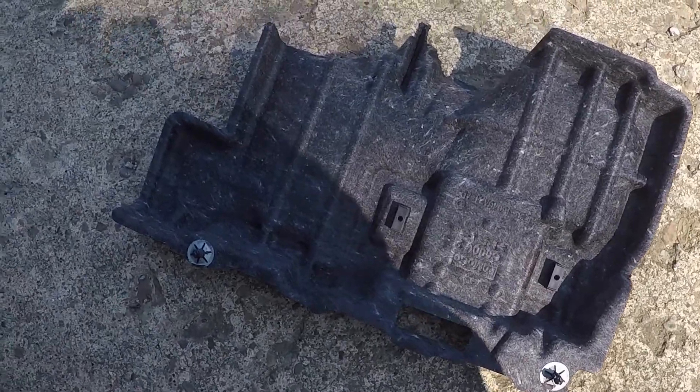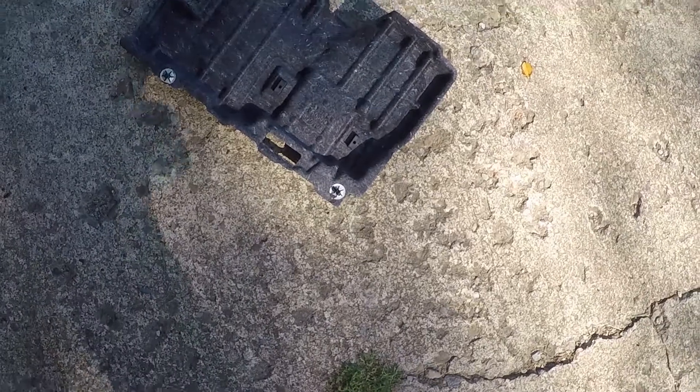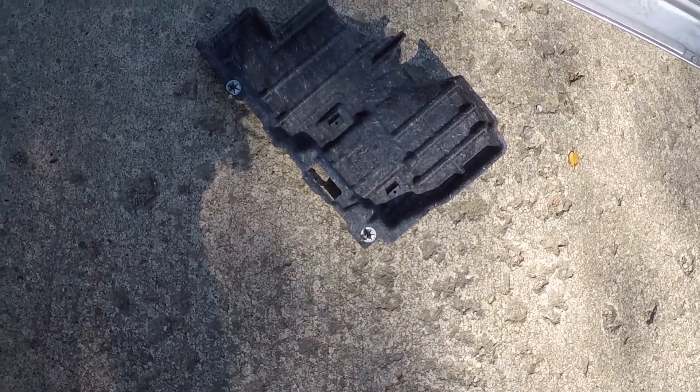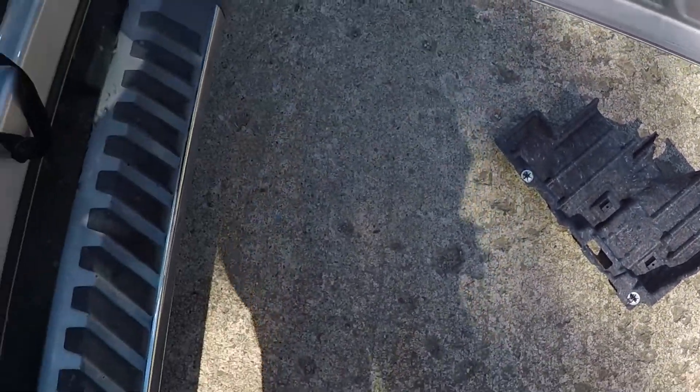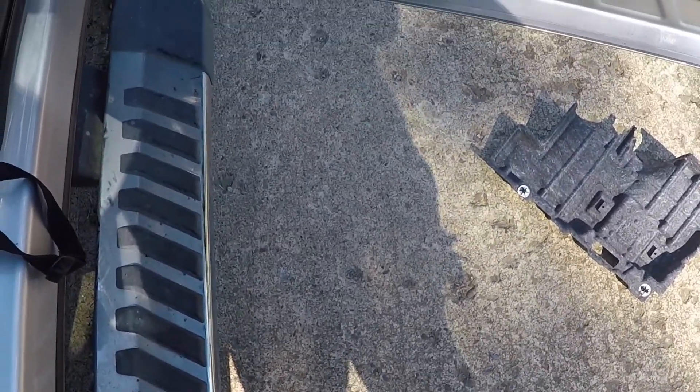So there you have it — that's your upfitter switches, your pass-through wires, and how all that stuff works. Thanks for watching, I hope that helped. Don't forget to like, share, and subscribe for more. As always, be crazy, have a good one people.